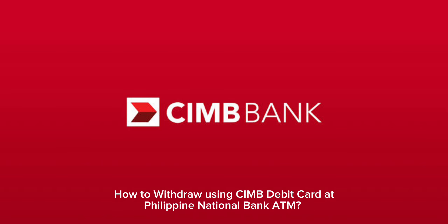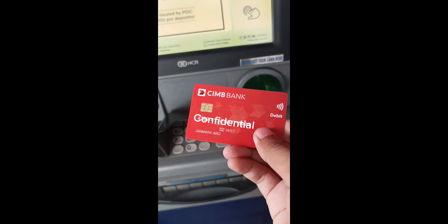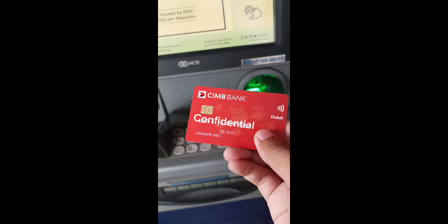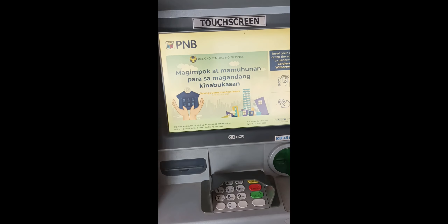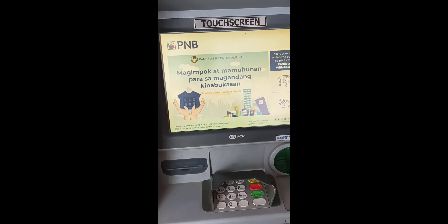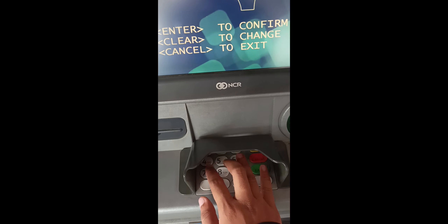How to withdraw using Suiambi debit card at Philippine National Bank. Insert your card. Enter your 6-digit personal identification PIN.